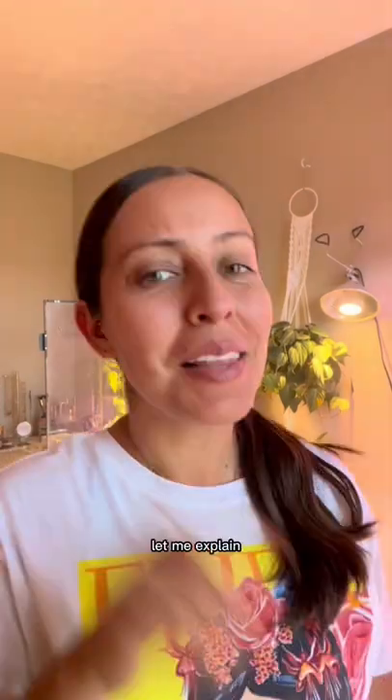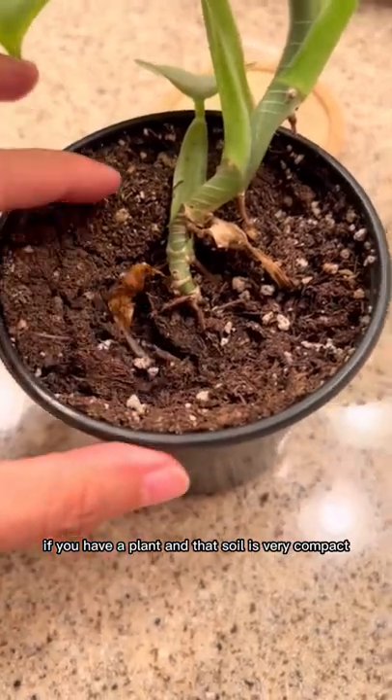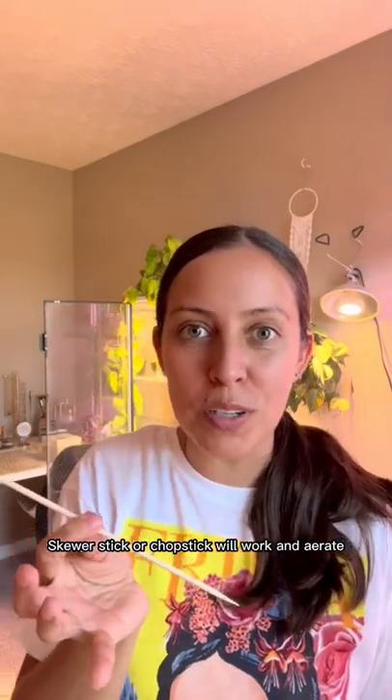Don't forget to take the stick out. Let me explain. If you have a plant and that soil is very compact, you don't always have to just repot. Get yourself one of these — a stick or a chopstick will work.